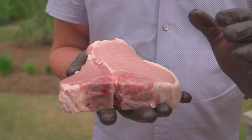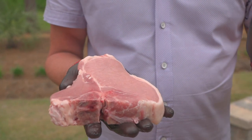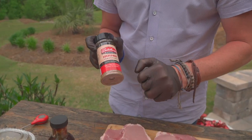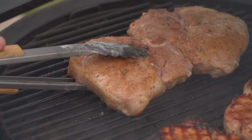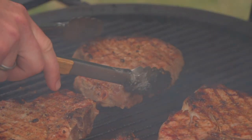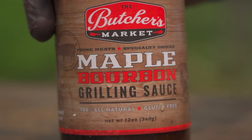We want to celebrate the meat — the less we do to it, the better it's going to be. I want to celebrate this pork today with just a little bit of the Butcher's Market house seasoning. And yet on the other side of it, I still got 30 years of growing up in the South and I like a sweet sauce on my pork chops. So we're going to use a little bit of the Butcher's Market maple bourbon grilling sauce to just mop on two of these in the end.